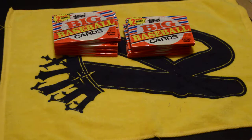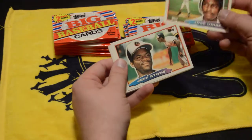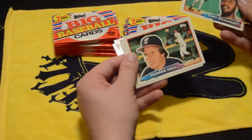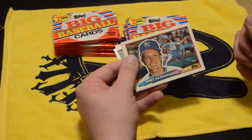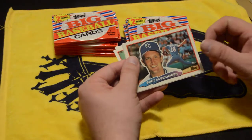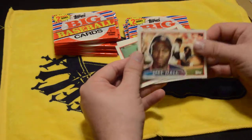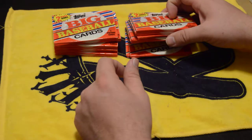I did open one pack already from the second half of the box break. My camera had a little issue — battery died, had to switch batteries. Here are the cards I pulled out. A few cool cards, including Brett Saberhagen, who I actually got his autograph when I was a kid — he came to my hometown. I love seeing guys that I've already got autographs from.